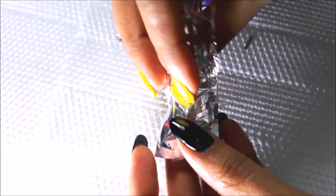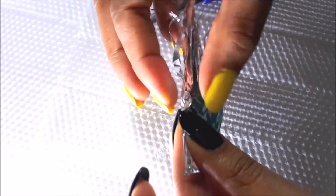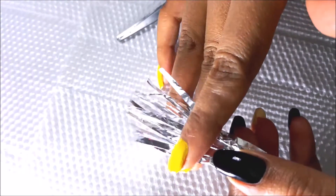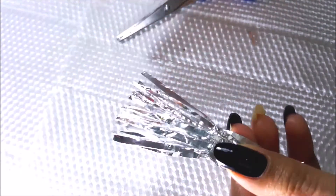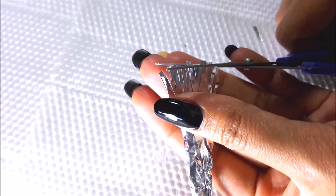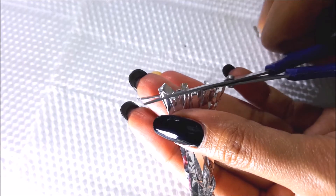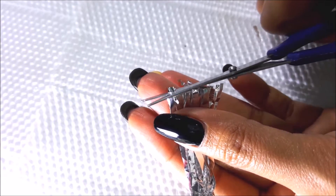Once this is done, fold it gently and then cut these stripes into small pieces. These pieces must be uneven in shape and size so that it will add a random look to your nail.